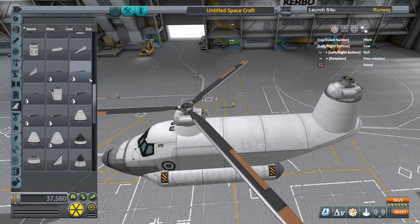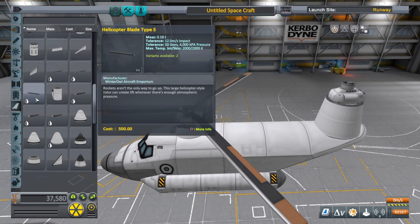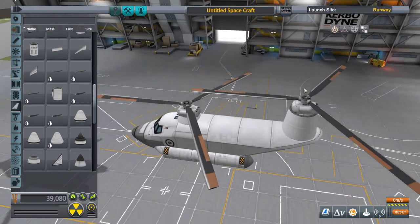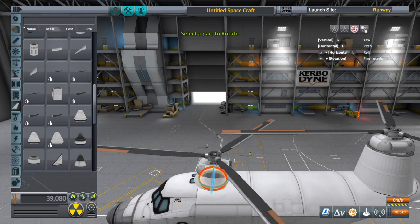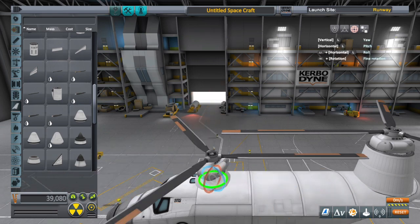Now I'm gonna rotate the front rotor to make sure I have clearance for the back piece so I don't clip that fuel tank. Granted, I don't have same-vessel interaction on these so it would clip right through it, but it would look kind of goofy.